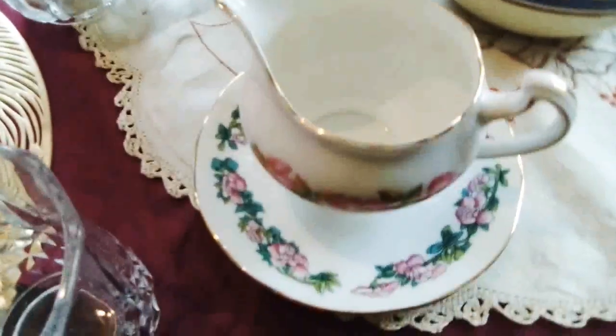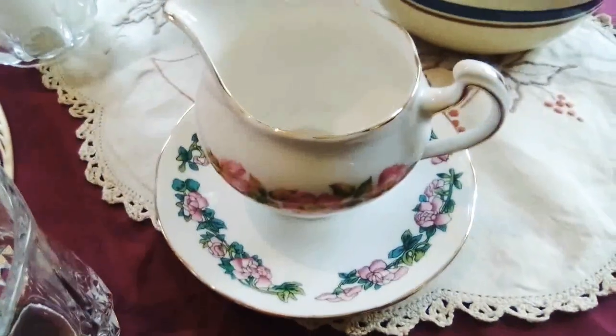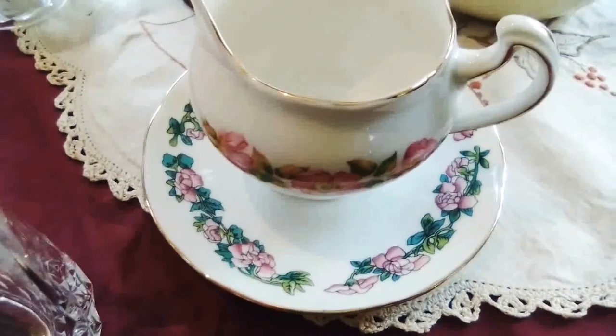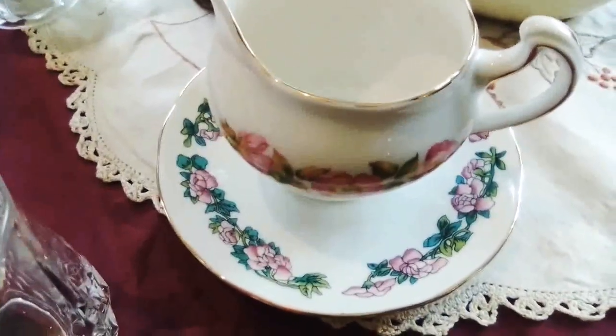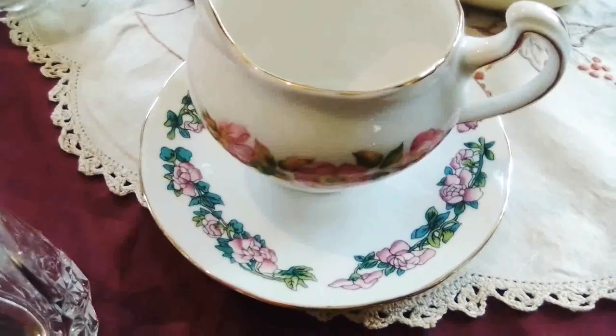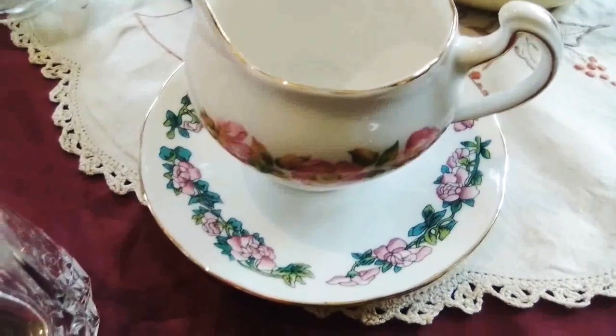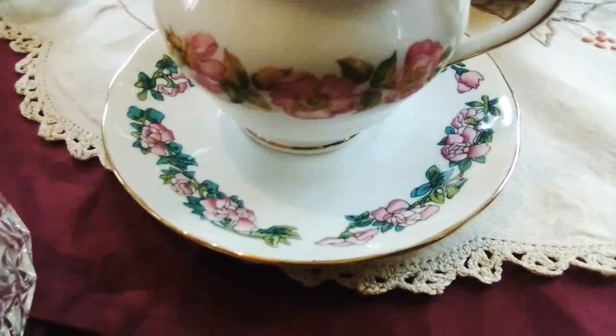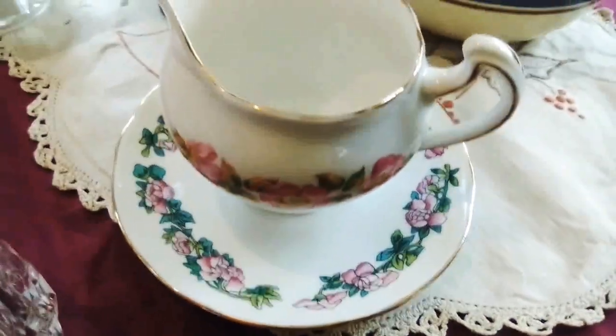If you don't have any gold-rimmed things, I suggest getting some — they have a very classy look to them. This is a milk jug which I like very much.